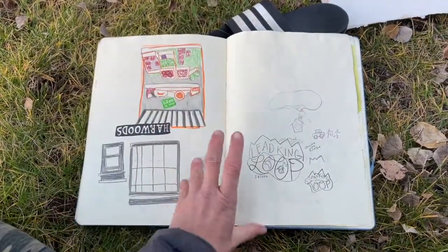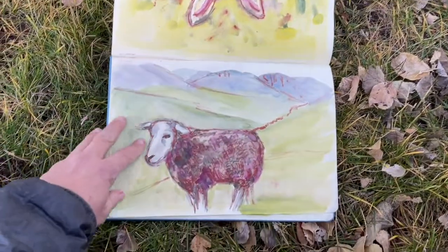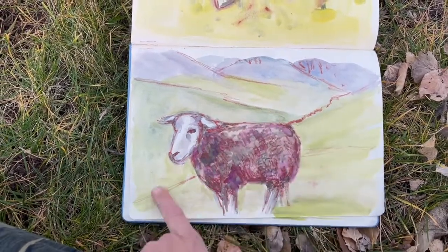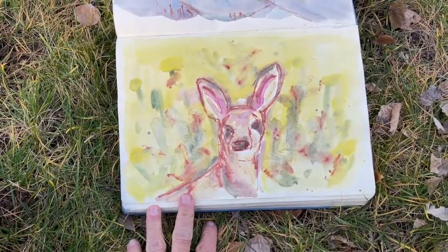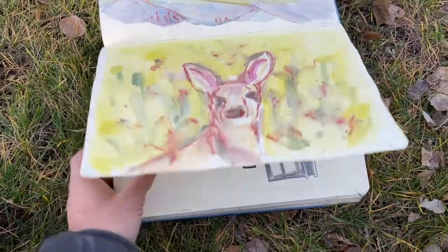I'm going to start from the back here to catch up to where we are. This was another one with Becca Hall — I was starting with just watercolor and then used that Derwent Drawing Pencil on top. And this was a deer that was in a bunch of grass; this was a really quick one. I started with watercolor and then added the pencil on top.